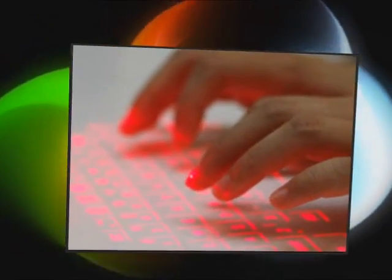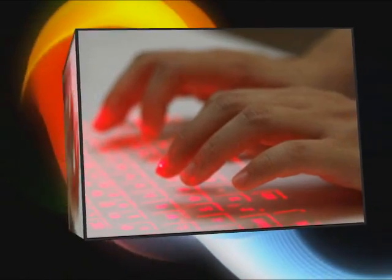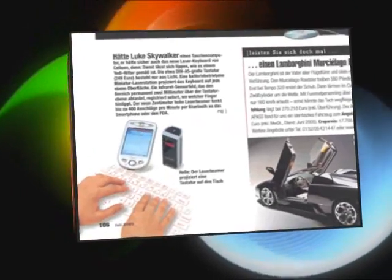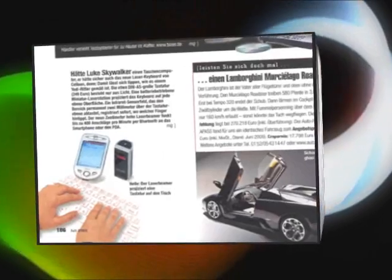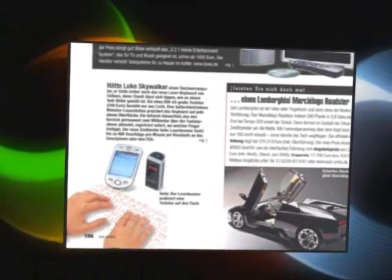Our projection keyboard has been developed using electronics perception technology, which tracks finger movements on the projected surface. Depending on the operating environment, as well as user preference, the user can adjust sensitivity and brightness settings to best use the projection keyboard.